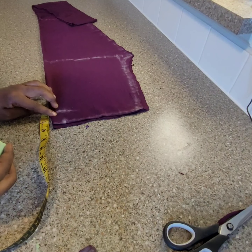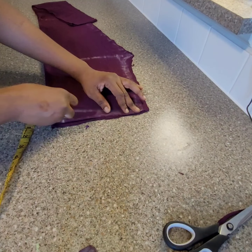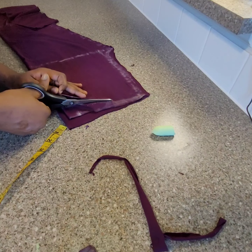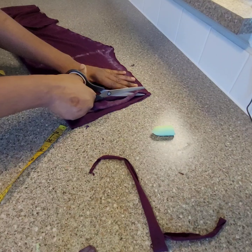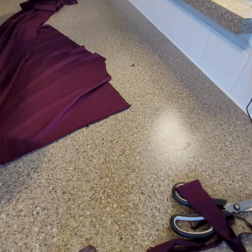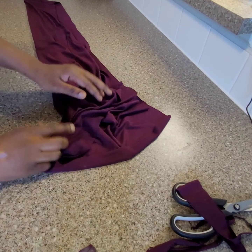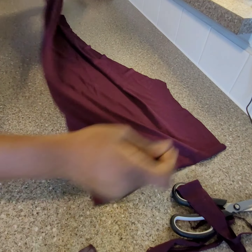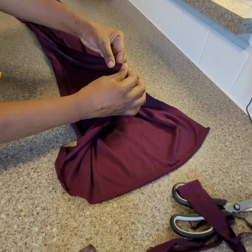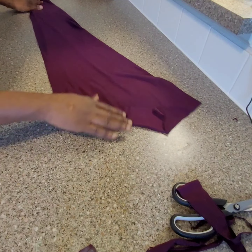If I reduce it by 1.5, connecting it here - that would be for the front. So the next thing is to cut this off, and that would be the front parts. Now I'll go ahead and sew - from the crotch line, sewing down to the bottom, applicable to both pieces.